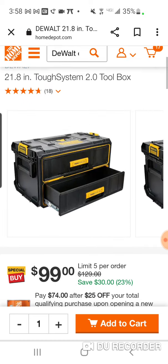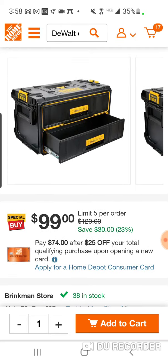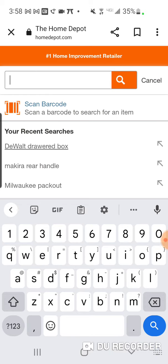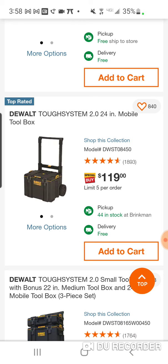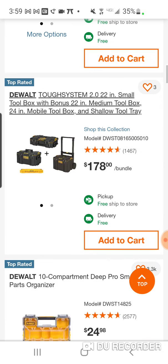Quick video on the TUF System 2.0 drawer box. There is a deal — I'll put this whole page up. You're not really saving much; this usually goes down to $89. We're going to see a deal right here: $178. This is the deal I was kind of talking about — you can get all three boxes for $178.